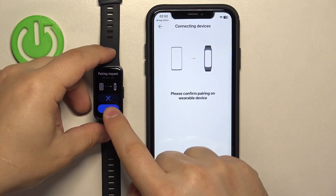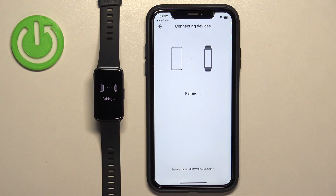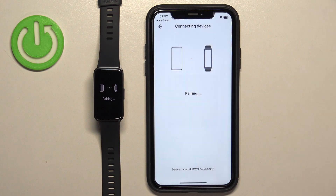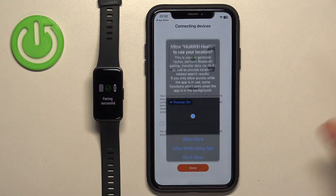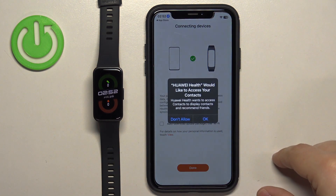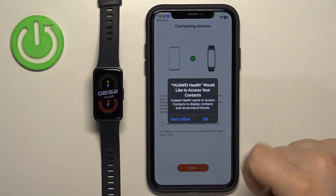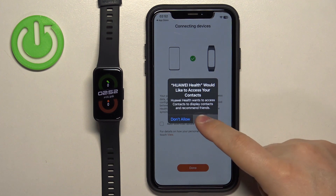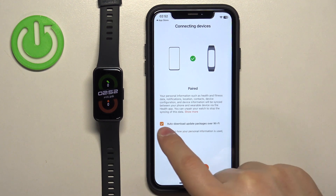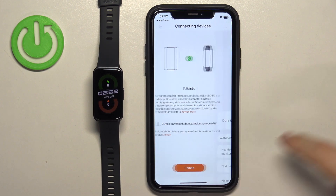Then tap on the check mark, tap on Pair. Allow or deny the permission for notifications. Allow or deny the permission for the location. Allow or deny the permission for the contacts. Here you can check the box to download updates automatically over Wi-Fi if you want to, and then tap on Done.